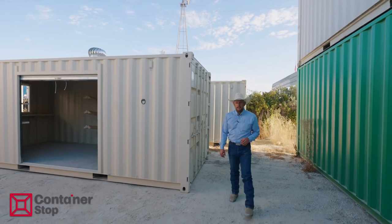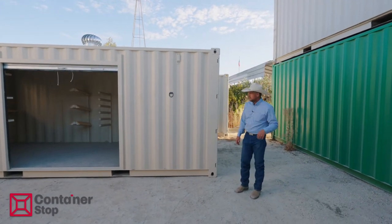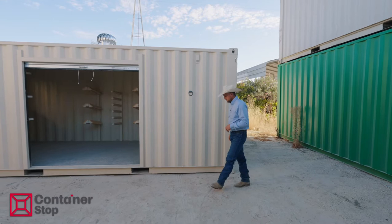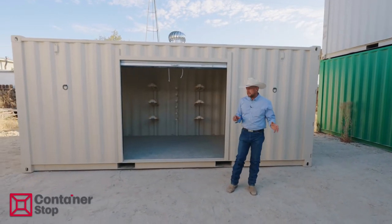Hello, my name is Garrett Crocker. I'm the owner of Container Stop. This is one of our flagship products — it's just the basic container tack room. It's got the basic essentials when saddling and unsaddling horses and just keeping your stuff organized, your tacks separated.